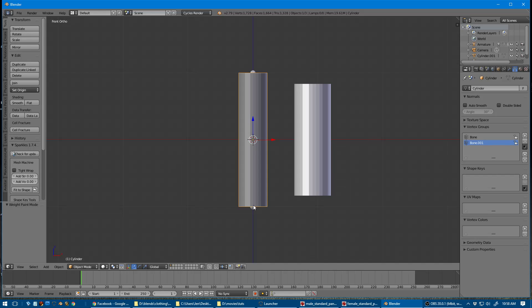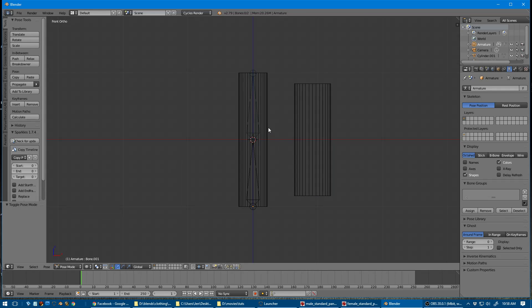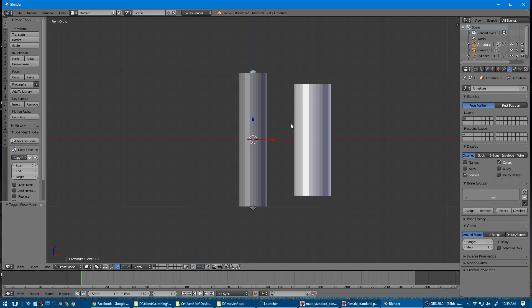We'll go back into object mode, select the armature, and go into pose mode. I'll press Z so I can see through and select the other bone. Now I'm going to rotate that bone and you can see our body is moving with the armature. I can do a little dance here — so that's really all you have to do there for a quick and dirty setup.